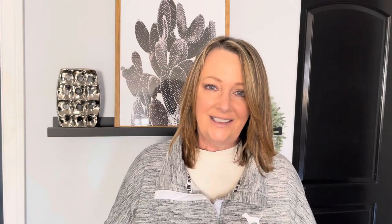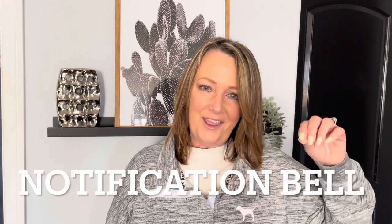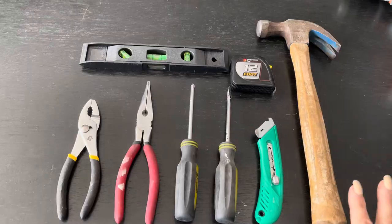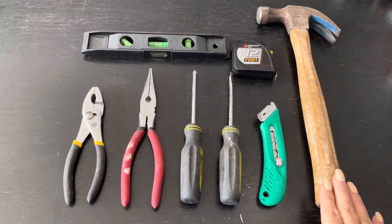Today's video is a little bit different because I felt like I needed to go back to basics and show you what I think you need in a beginner's toolbox — whether you are about to set up your very first home or whether you've decided to start DIYing. I believe this is the toolbox that you will need. Hit the subscribe button, notification bell, and a like. So this would be your basic toolbox that I think everyone should have in their house.